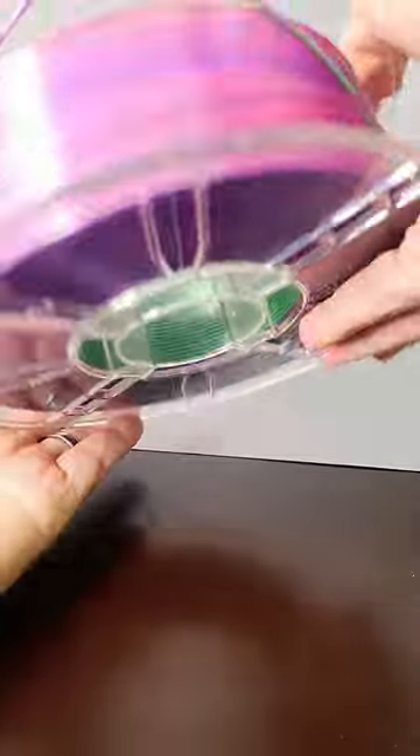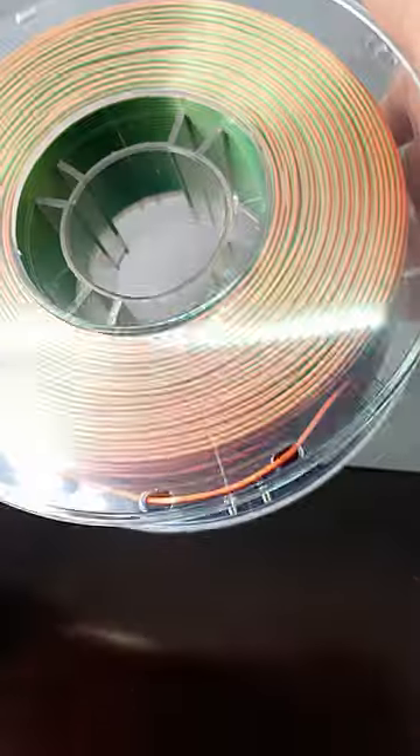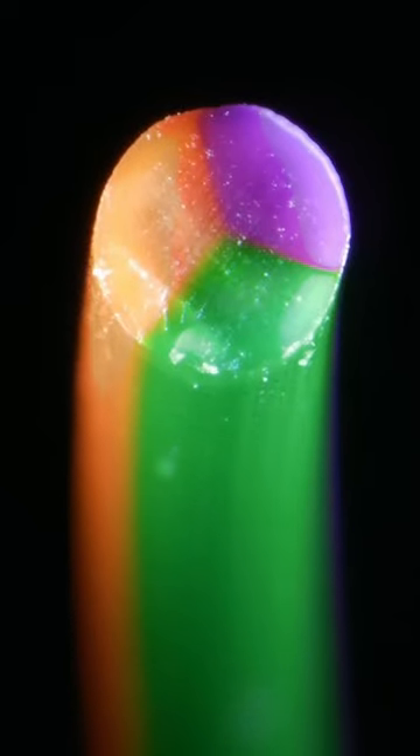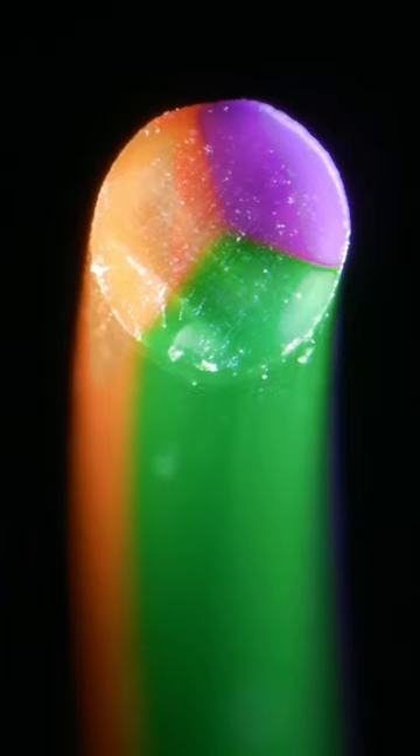Today we will use this Tronxy tricolor PLA filament to print a glitch planter. From a closer look you can see how the green, copper and purple colors are fused together.